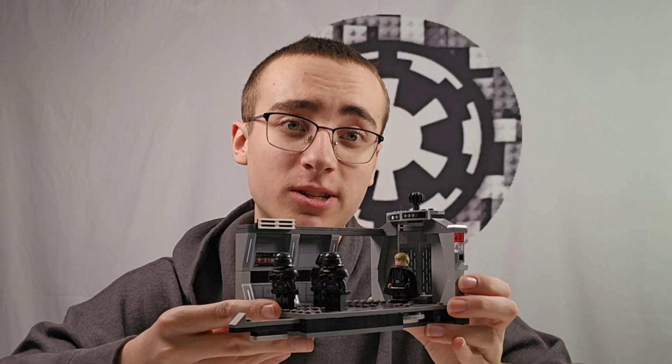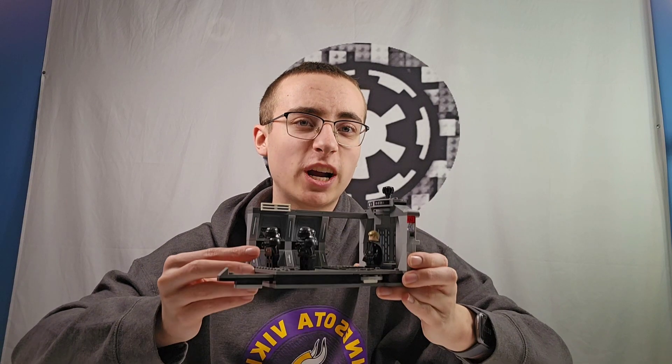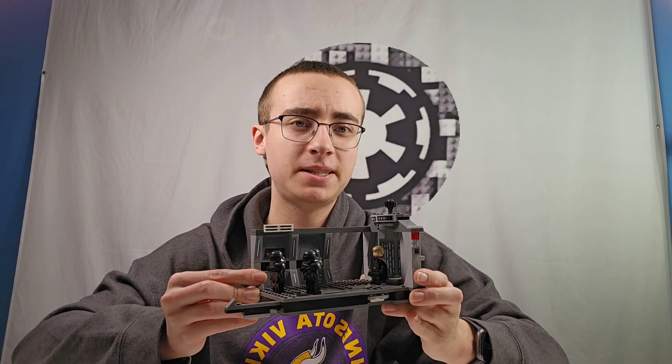We all know about the LEGO Dark Trooper Attack set by now. It comes with three Dark Troopers, Luke Skywalker, and an admittedly nice hallway build. But I built this set over a year ago, and I'm sick of looking at it. I think it's time to give it an upgrade.